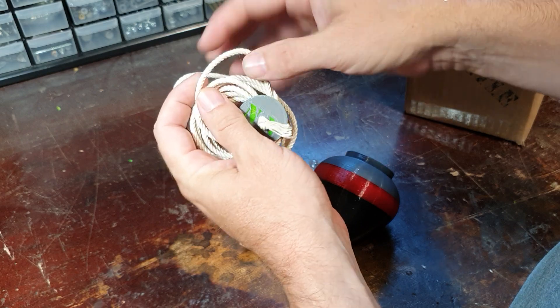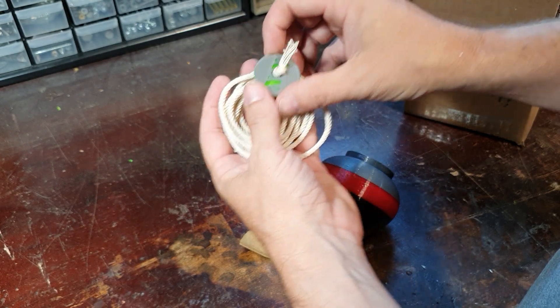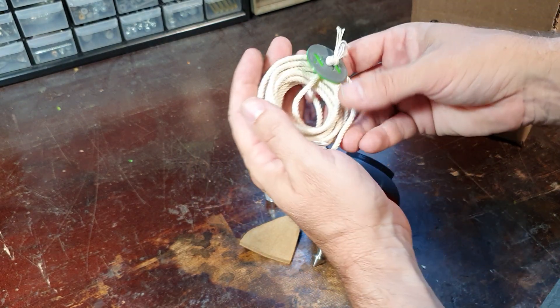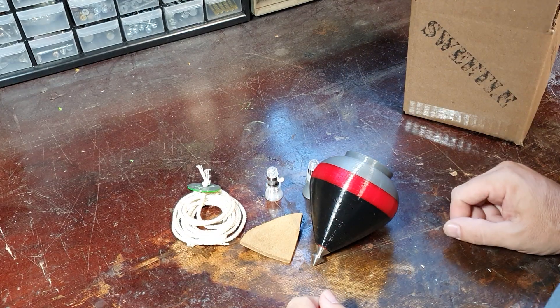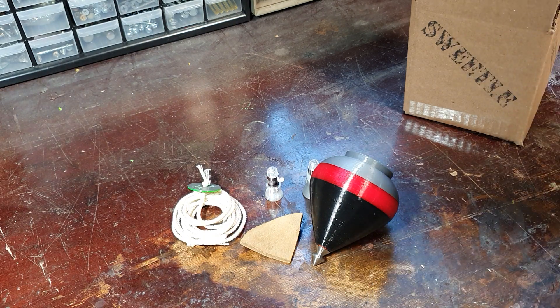It also comes with a string — I custom make these. They're four-ply string, not too stiff and not too floppy, just right. Hopefully we hit the sweet spot with all this stuff. It has 'NN' on there — that's for Neff and Norris. Joel Norris is my buddy who got me started in 3D printing and he's my partner on this venture. I really hope you like it, I'm really proud of it. Shout out with any questions or ideas you have, and we'll keep making these — thanks so much.